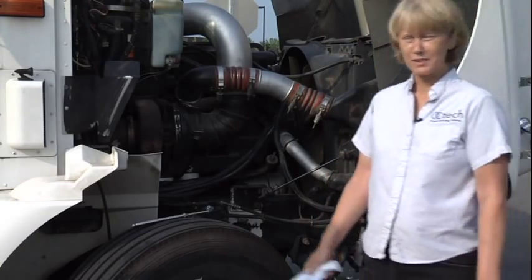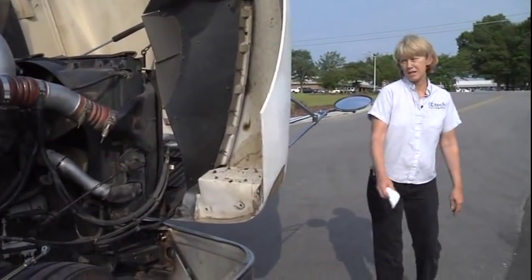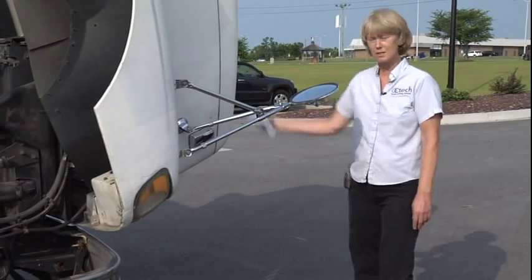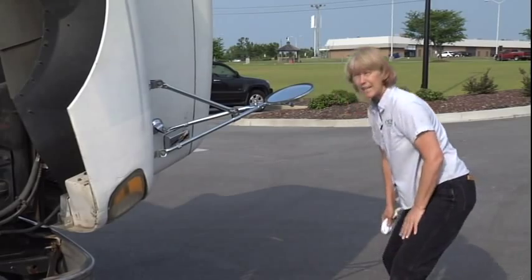I'm going to do a seven-step pre-trip inspection, which is required. I'm going to let my examiner know that my wheels are chocked for safety. I'm going to look under my truck and say there's no puddles to indicate any leaks.